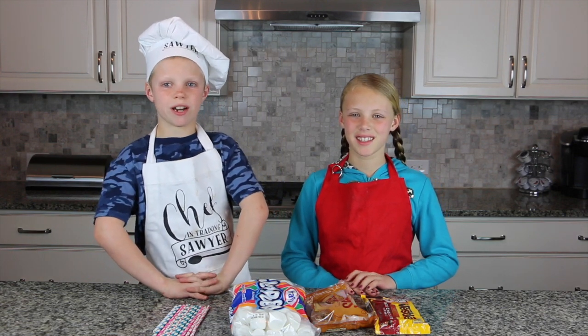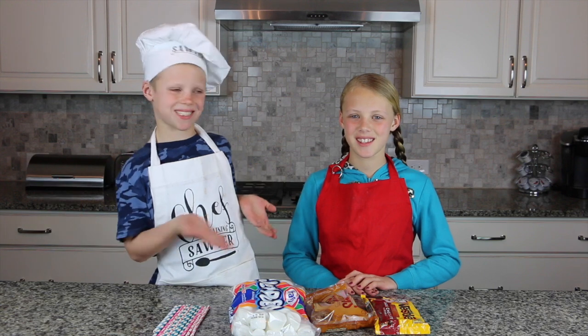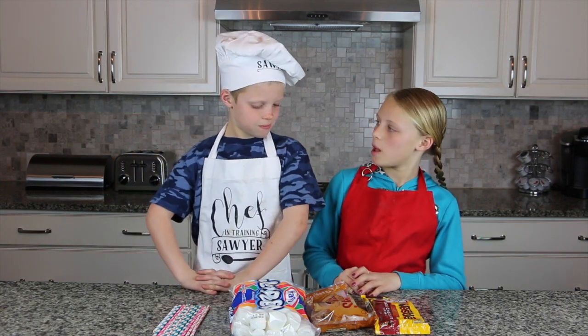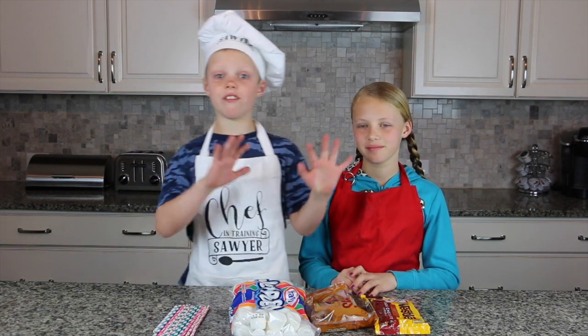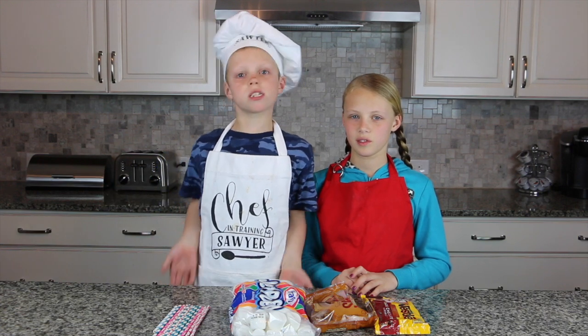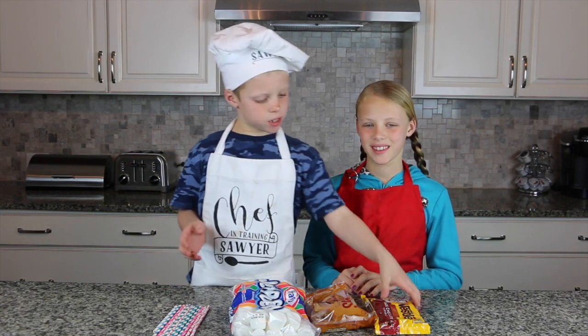Hey guys, welcome to Cooking with Chef Sawyer. I have a special guest, my sister. So we're making chocolate caramel marshmallow pops — it's very easy, guys. You don't have to use the stove. All you need is the microwave and ingredients.